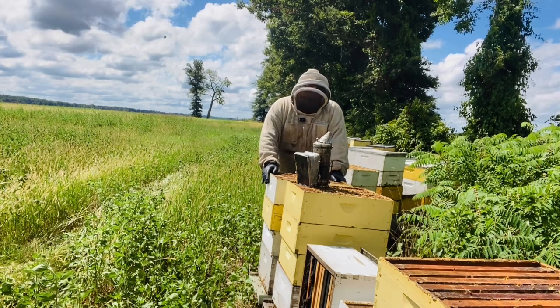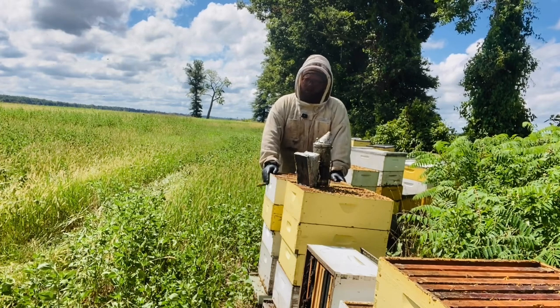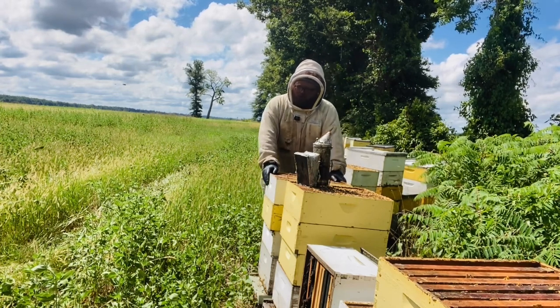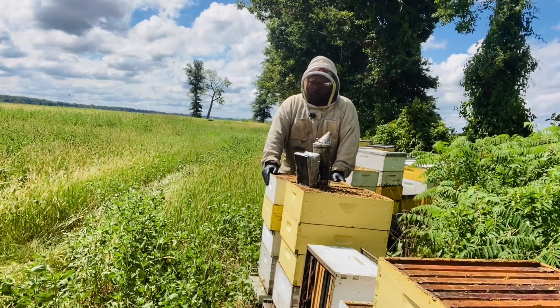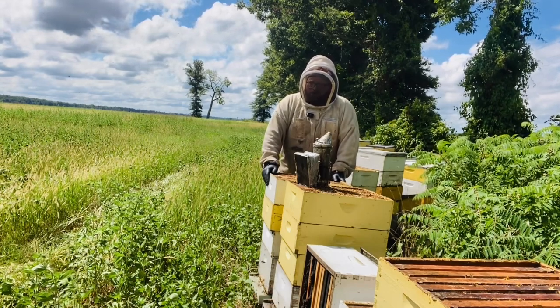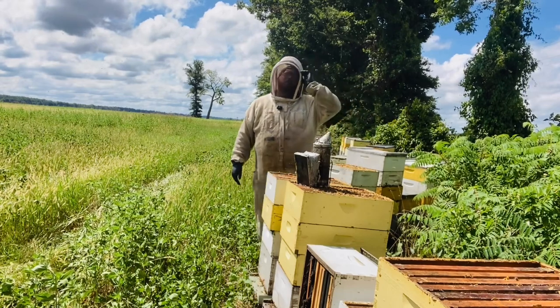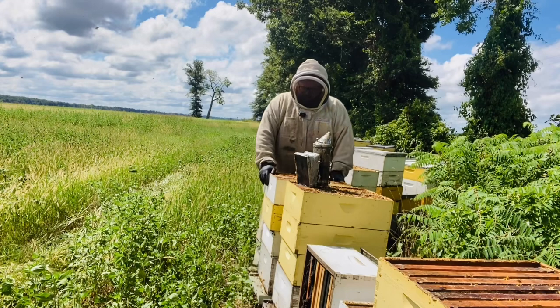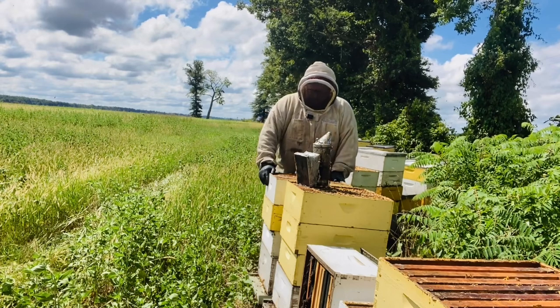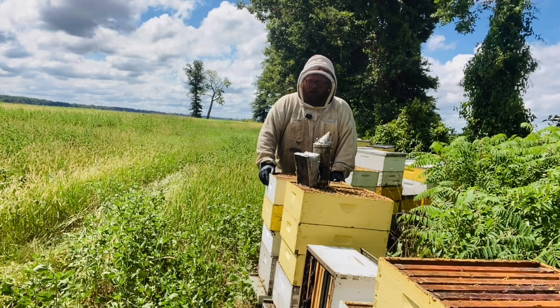Now this little talk is for my region. So if you're up north and you're listening to me, I hope you get something out of this. But remember, beekeeping can be very regional. It's often said and taught that capped honey is dry honey.